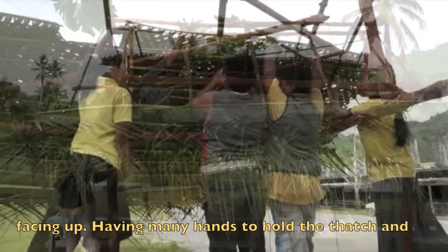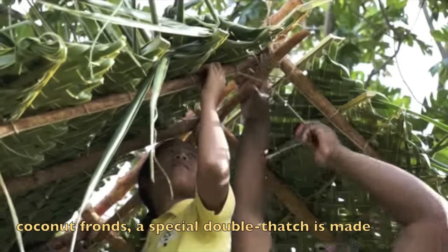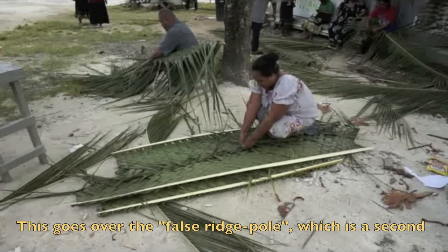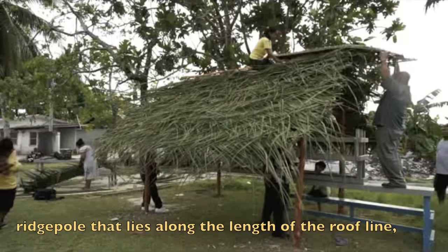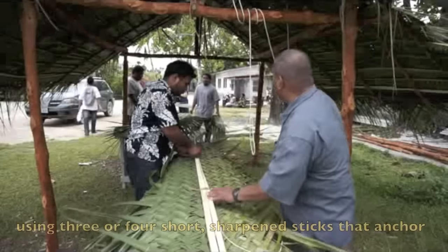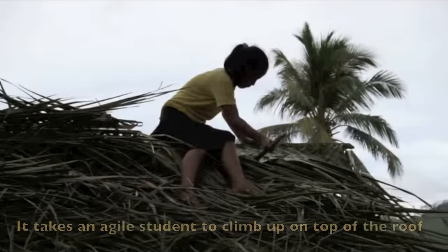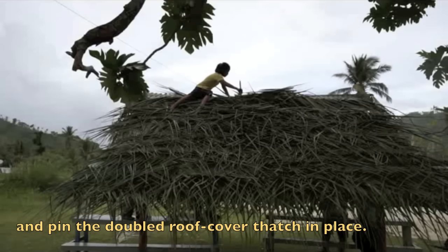When the roof frame is nearly all covered with thatch, a special double thatch is made by weaving two separate thatch pieces together. This goes over the false ridge pole, which is a second ridge pole that lies along the length of the roof line and helps to anchor the thatch and make the roof look even. The double thatch pieces are pinned in place using three or four short sharpened sticks that anchor the thatch to the false ridge. It takes an agile student to climb up on top of the roof and pin the double roof cover thatch in place.